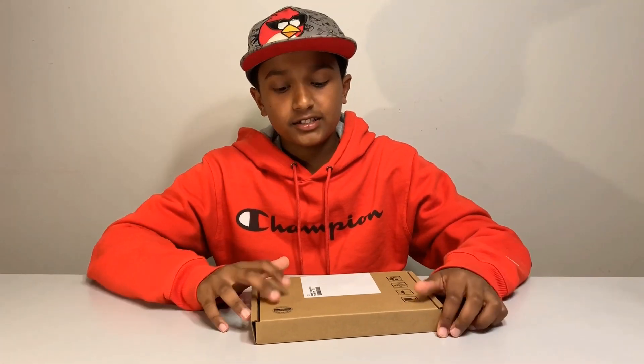Hey guys, what's up? It's LunarTax here, and today we're going to be reviewing this thing. This here is the Seagate 2TB Portable HDD. Unboxing time.